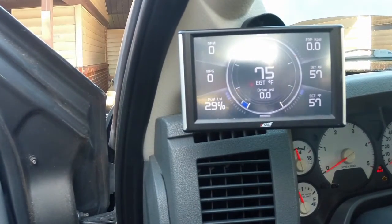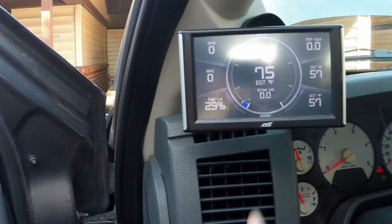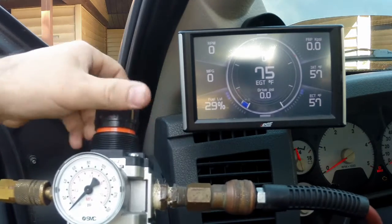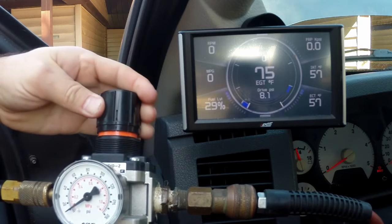On the CTS2 you can see here at the bottom it says 'drive psi,' and I have a pressure regulator here set up. Let's crank this thing up — look at it, it's about 10 psi.